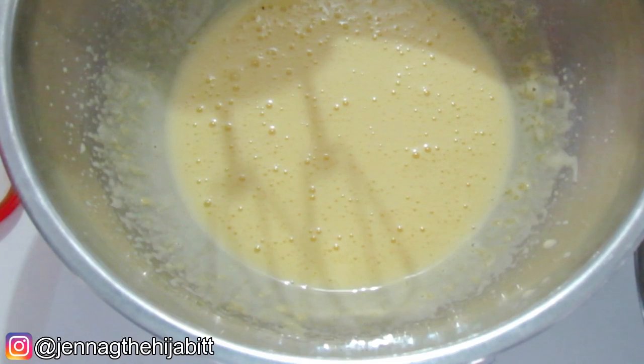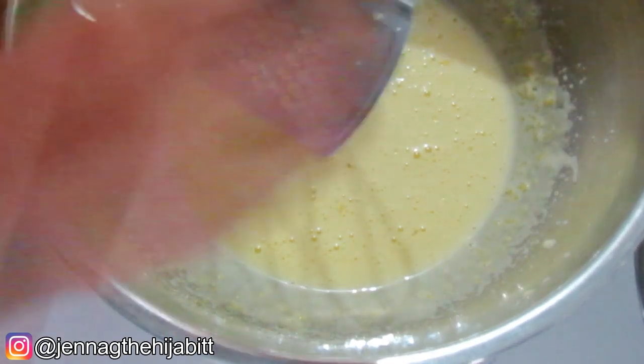One important ingredient I forgot to mention is the lime zest that I'm going to be using in the eggs to cut the freshness. I'm just going to grate some in.